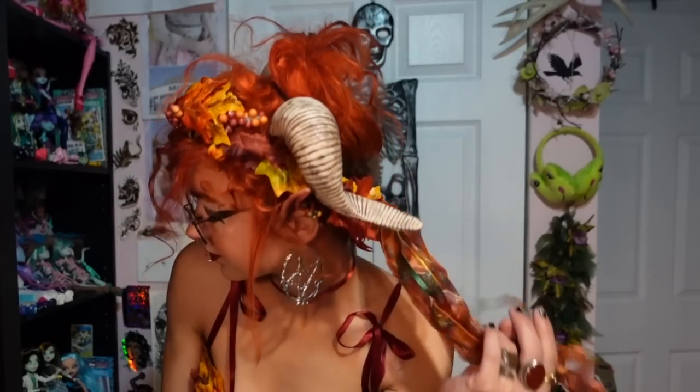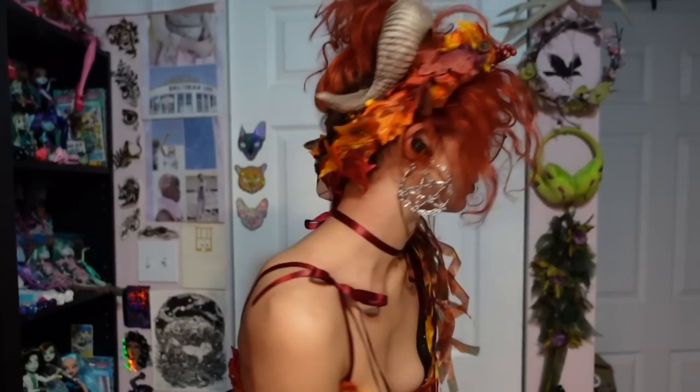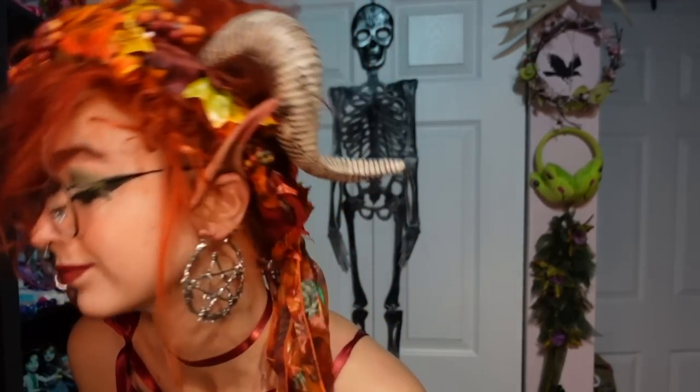Here are some clips of the flower crown finished. There will be more extended clips at the end. On to making the more spooky gothic set.